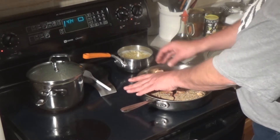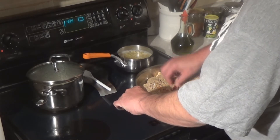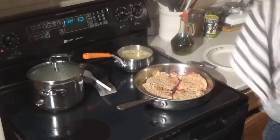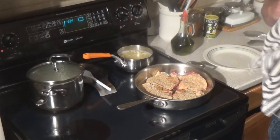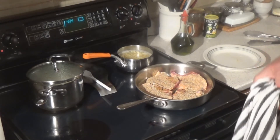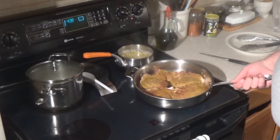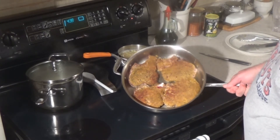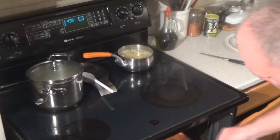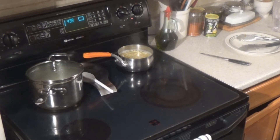Maybe I should have used that bigger pan — I'll get it in there, don't you worry. Not my first rodeo. Let me get this rolling. I'll get her flipped, I'll give you a peek at that, get her in the oven for a little bit. I just flipped these — they're pretty. So they're in here at 320.